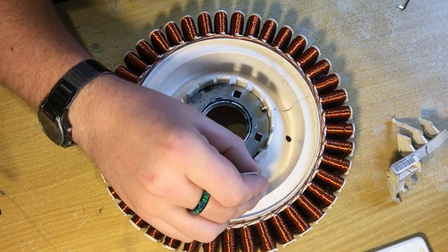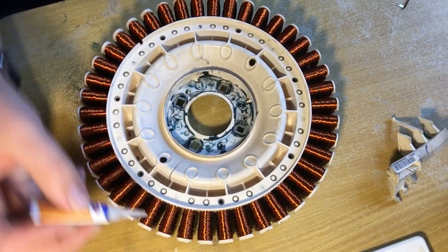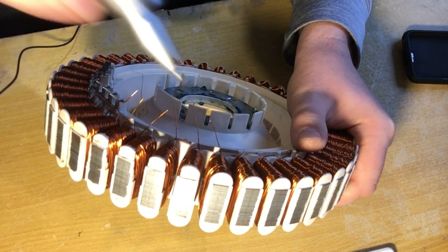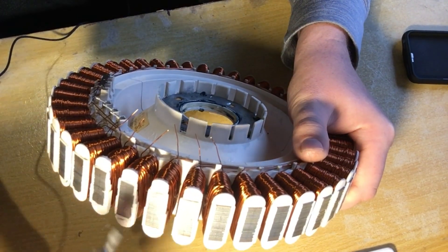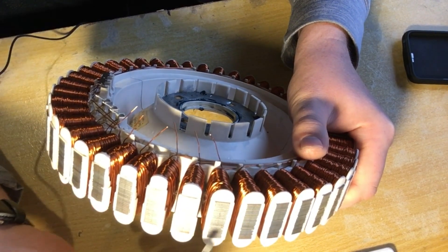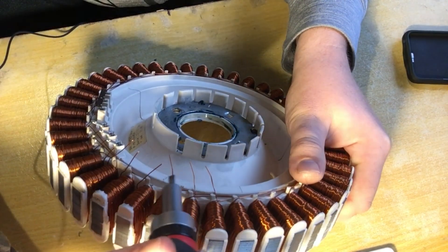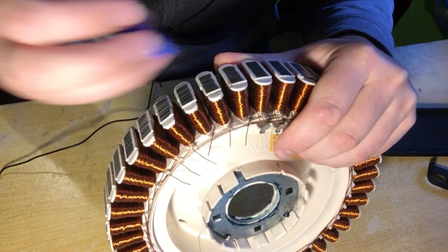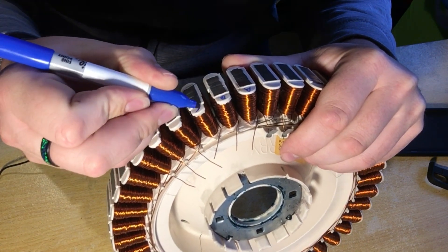We're going to split this into seven groups of poles, so that means two each, and there's three phases — six all in one. I've cut the first three, which gives us three wires here and three wires there. I'm going to go around and label them all A, B, and C so I don't get confused later.